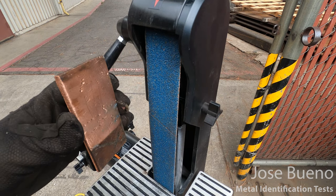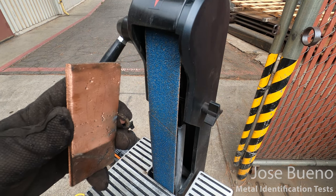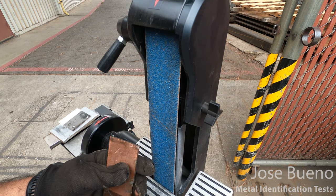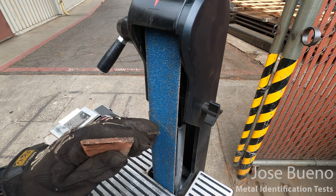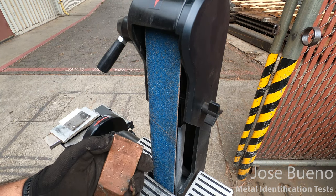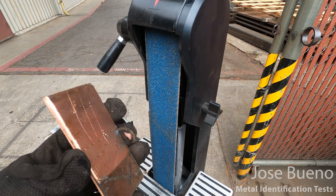Next up we have our copper plate, which I am also not going to grind. This is also a soft metal, so it's not going to grind at all — it's basically just going to adhere to the belt and gunk it up. So we will not be spark testing this metal.